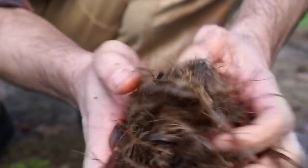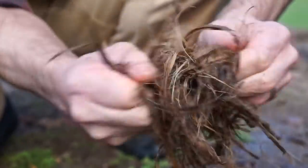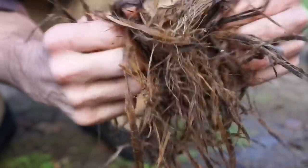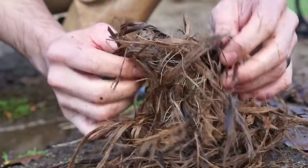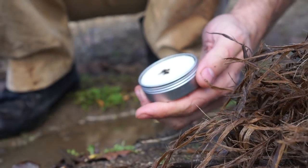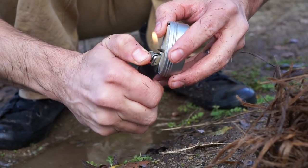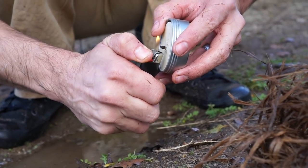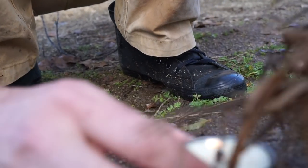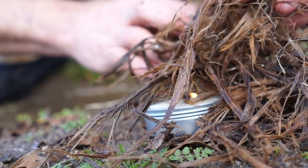I'll fluff it up a little bit to aerate it and let some of that water start evaporating. More surface area means more that can evaporate. Then I can take my candle, light my candle, and use that candle to actually dry out the tinder and get it going.